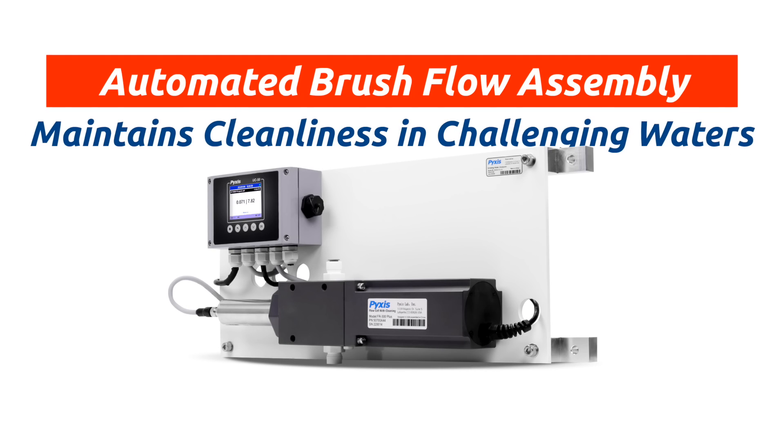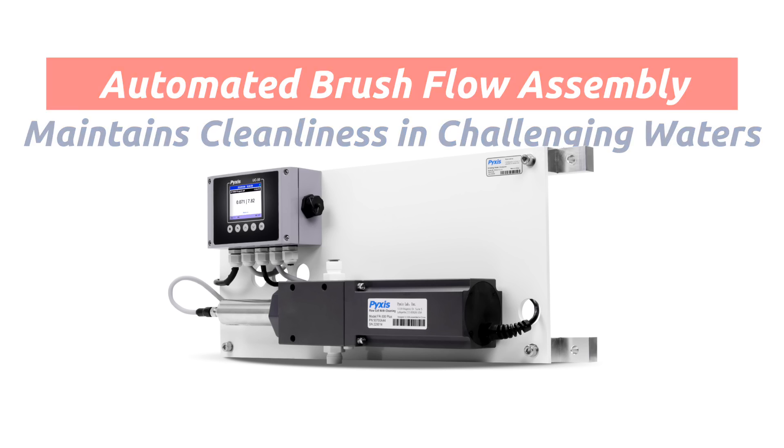The OxyPanel also incorporates an automated mechanical brush flow assembly which is specifically designed to maintain optimum sensor electrode cleanliness in the most challenging water applications. The IK765B is offered in a convenient and easy-to-integrate panel-mounted format for rapid installation and simple maintenance.